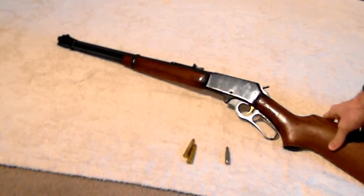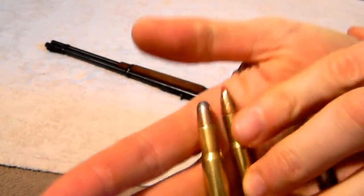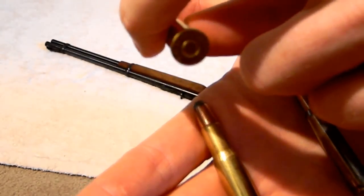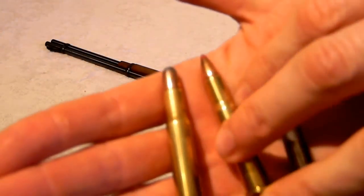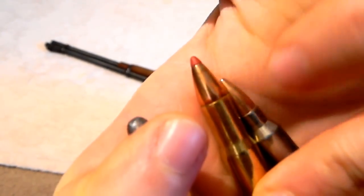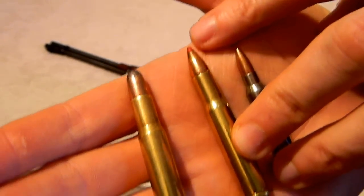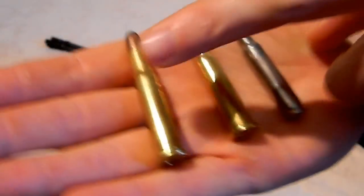The thing about the ammo is pretty interesting. They used to all be blunted like this one on the left. The reason is when you keep them in the tube end-to-end, pointed cartridges would end up with the recoil striking the cartridge in front of it and you'd get a fire inside the tube. Now the newer ones have a little polymer tip — kind of a rubbery material — which gives you the ballistics of a pointed bullet without the risk of firing the round in front of you, because you have a little cushion.